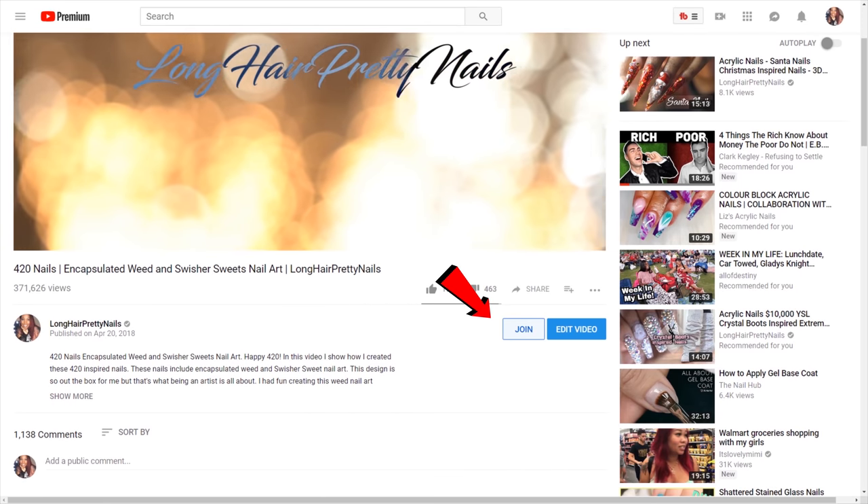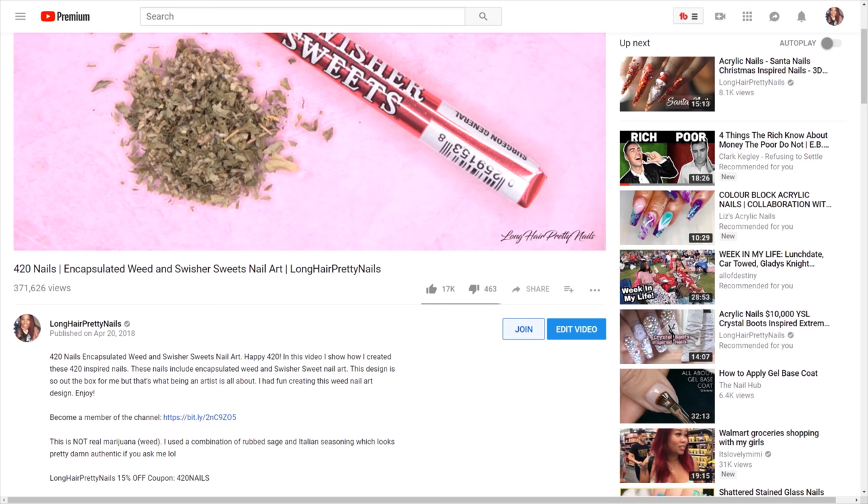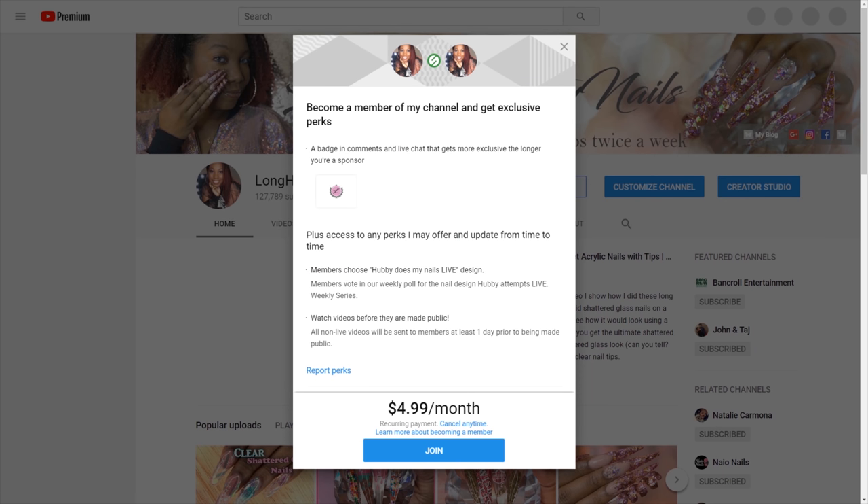If you're interested in becoming a member of the channel, click the join button below my videos. If you're an iOS user, click the link in the info box and you'll be able to sign up from there.